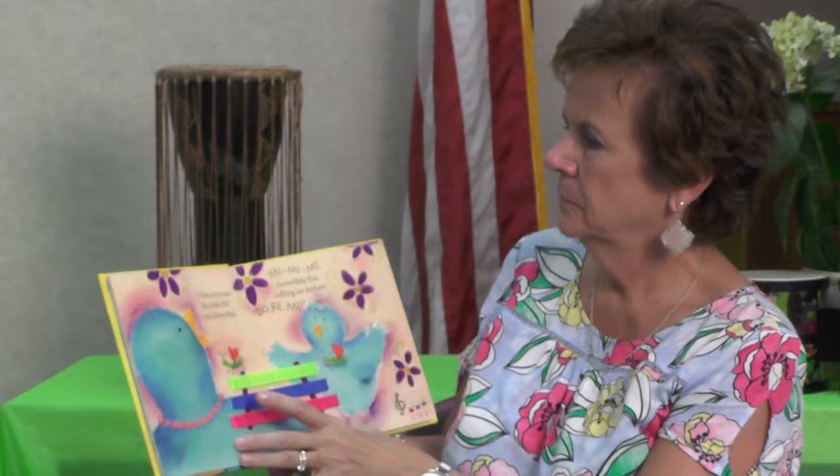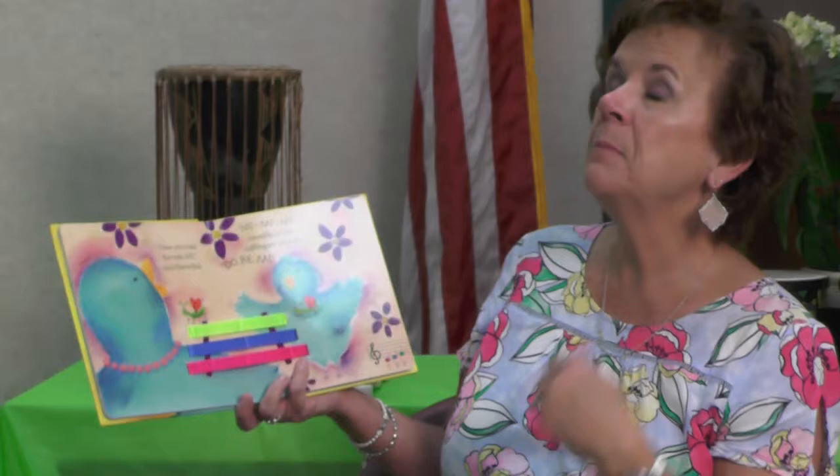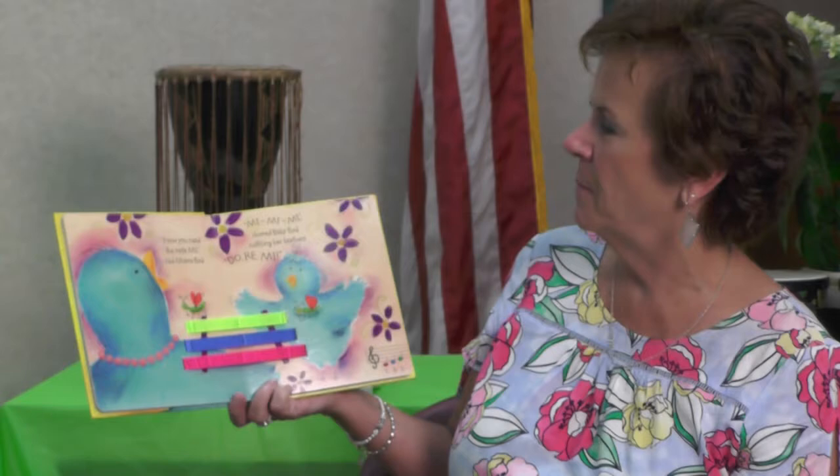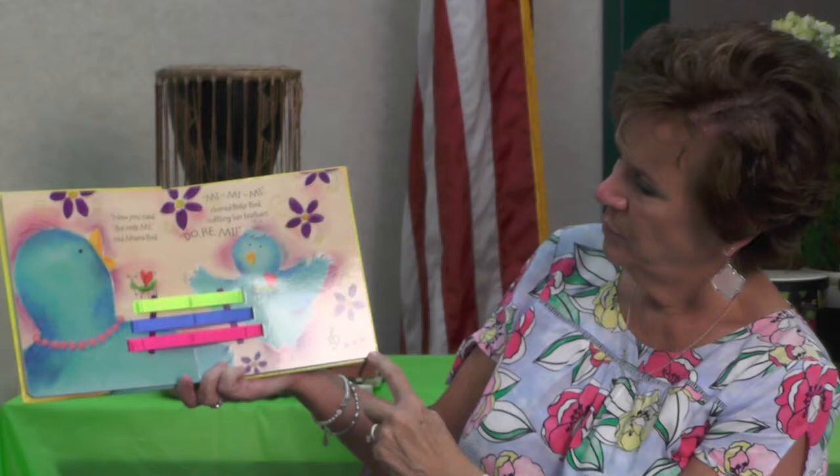'Now you need the note Me,' said Mama Bird. 'Me, me, me, me, me, me, me,' chirped Baby Bird, ruffling her feathers. 'Of course,' said Mama. Do, Ray, Me. There it is — C, D, E. Can you see how those notes are going up, boys and girls?